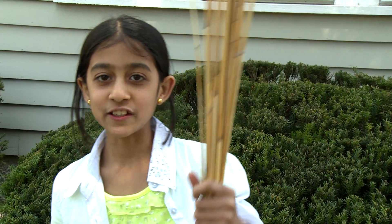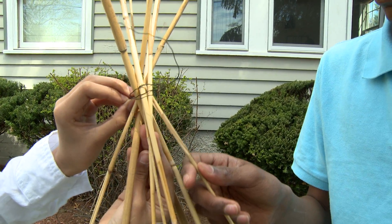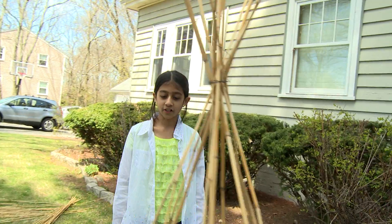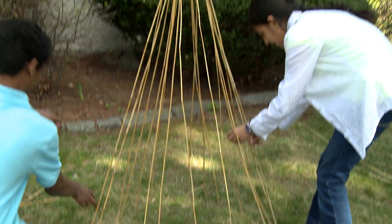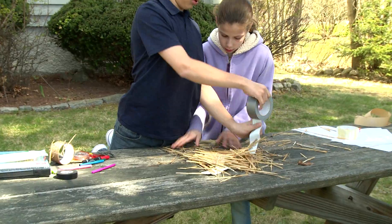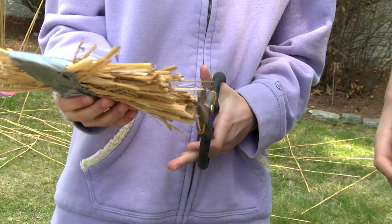We're going to connect the top with this wire so that it doesn't fall apart. Make sure it's not too tight, because we're going to need to fit in more sticks. I think that's pretty good for our base structure. We need to add a lot more though, and we also need to make sure that the base is evenly spread out from the center. What we're doing is we're cutting the bristles so they'll all be even so it'll pick up everything.